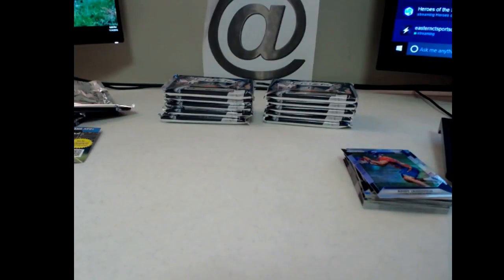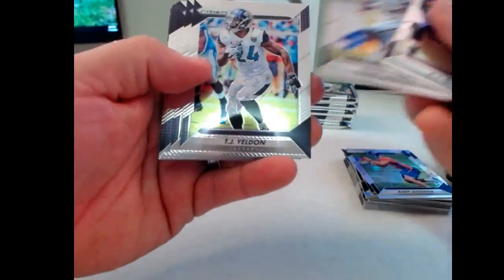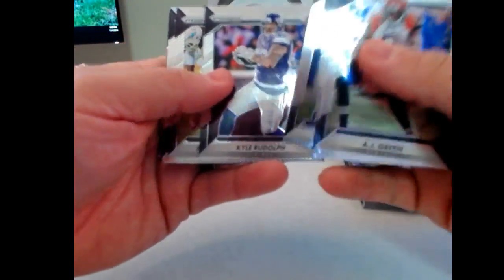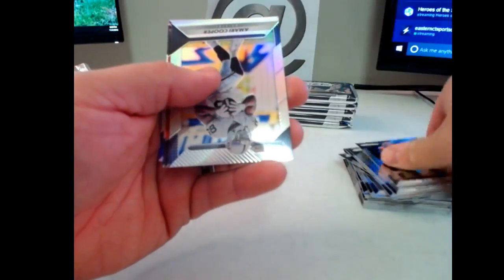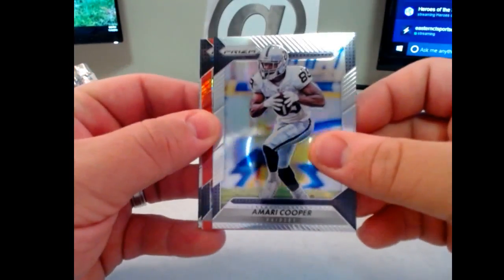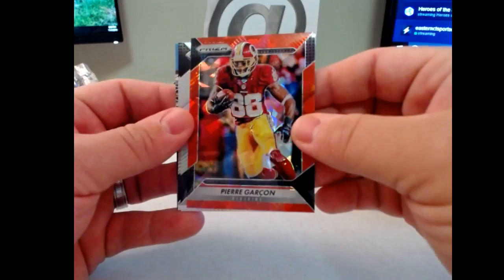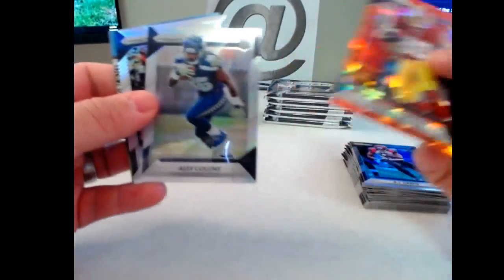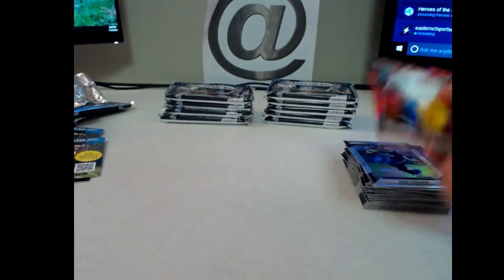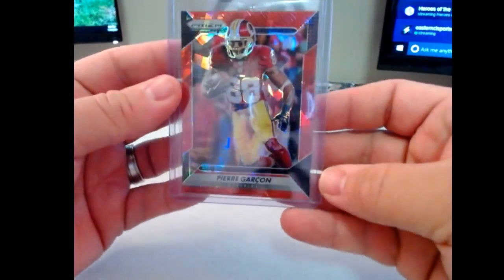All our base stuff, these are all flipped upside down interestingly enough. We have an Amari Cooper Prism — that's kind of cool — and a red crystal Prism of Pierre Garcon, I call it Red Cracked Ice. That's nice, 75 on those. Then Alex Collins rookie and Devin Fuller rookie. Pierre Garcon red crystal — nice.